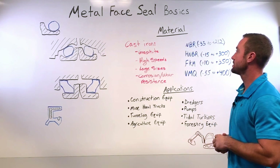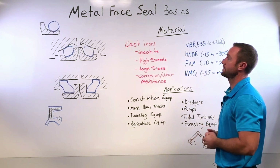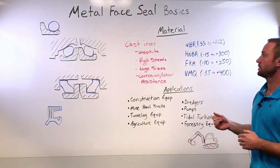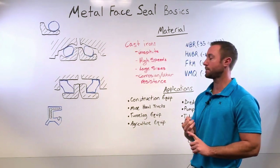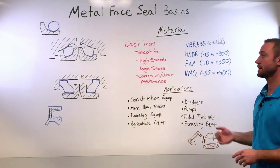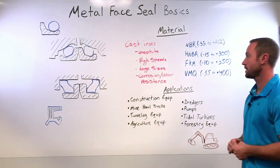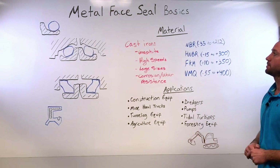Some of the different material options available for the metal rings: we use cast iron with graphite inclusions. This allows us to run at higher speeds than the steel forged counterparts on the market. We're able to do anywhere from very small to very large sizes — 50 millimeters up to one and a half meters. The cast iron is also very corrosion and wear resistant.